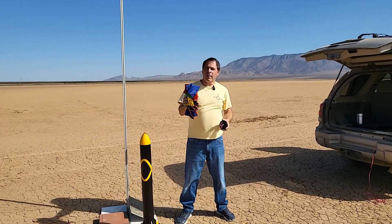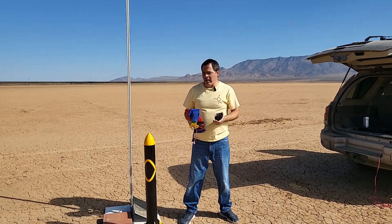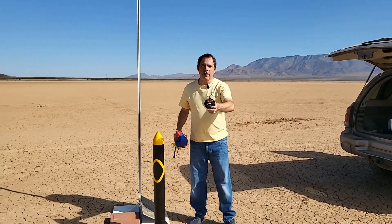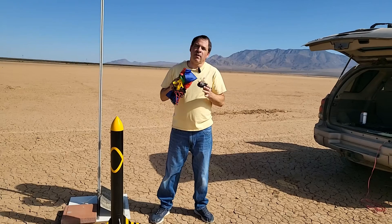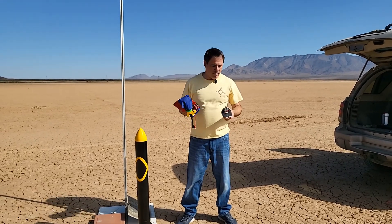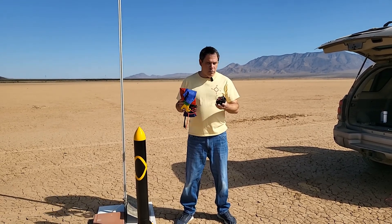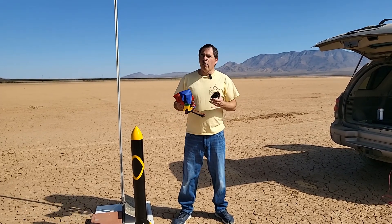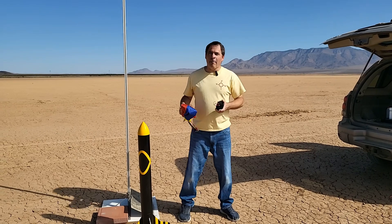We're going to test out the children's parachute first because it's the bigger of the two, so it should have a slower descent rate, which means less risk of damage to the rocket when it hits the ground. For today we're going to be using the Egg Timer Apogee flight computer. This is in charge of two things: first, when the rocket reaches apogee, it will fire the ejection charge and eject the nose cone, which will pull out the parachute. It will also provide us with the total altitude for the flight. Once we know the total altitude and how long it takes the rocket to reach the ground, a quick calculation will show us the average descent rate for each parachute.